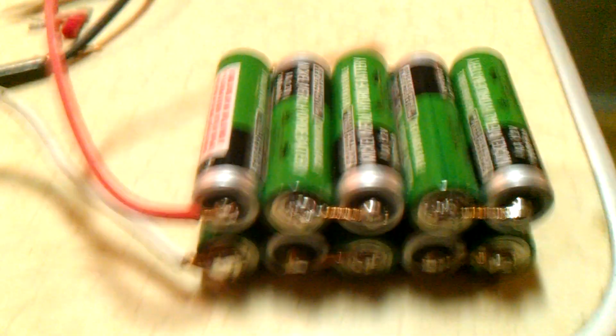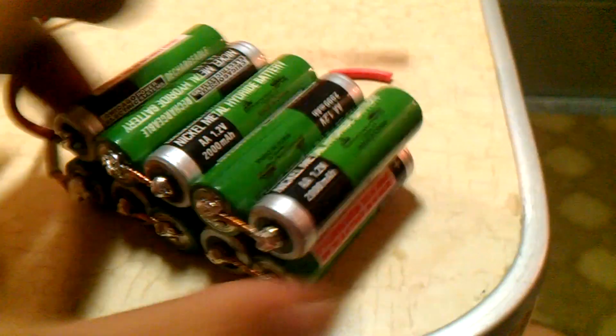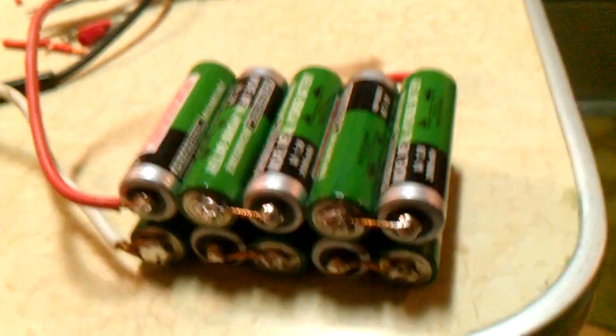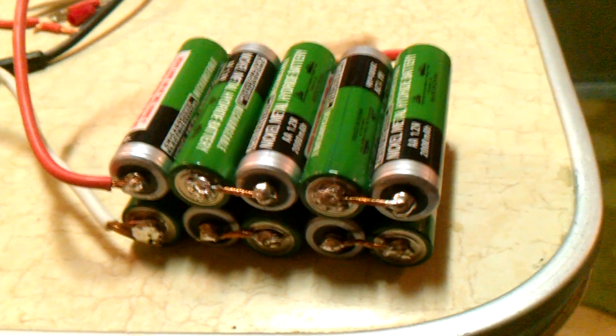I just thought I'd show you guys this battery for my dirt bike. It's to run the lights and everything, not to start it. I'll show you how to build it — it's really easy. This is about twenty to twenty-five dollars worth of double-A batteries.